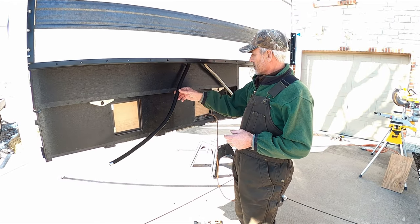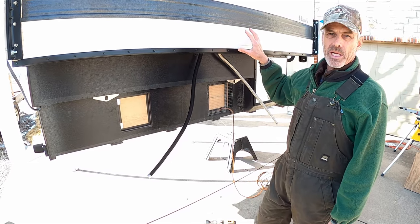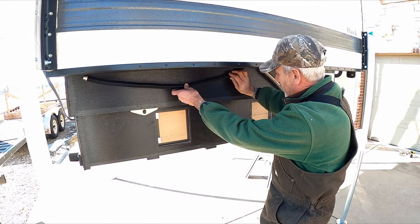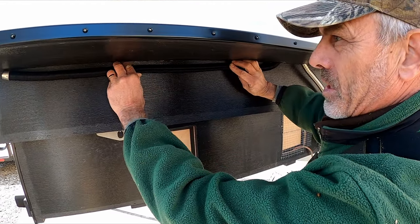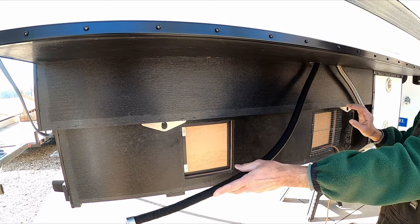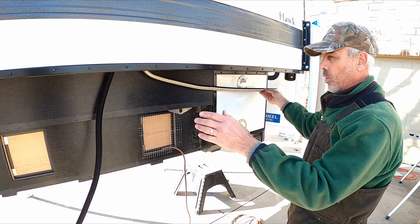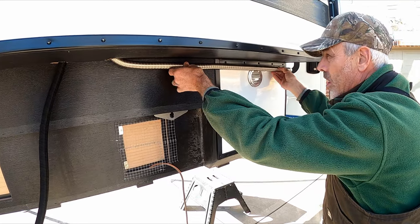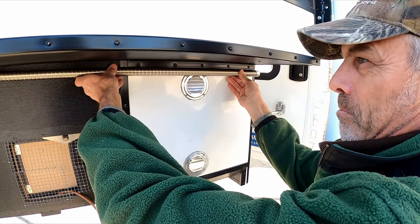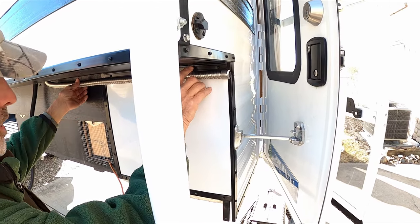To see if our intake and exhaust tube was going to run the way we wanted, we hooked it to the heater — got the heater mocked up inside and got the exhaust and intake hooked up. This is how they will run, right along the side, holding up snug. The end of the intake and the end of the exhaust are supposed to be a meter and a half away from each other, so we've more than done that. Both of them need to keep a little bit of a downward flow so there's no water that puddles up in there.